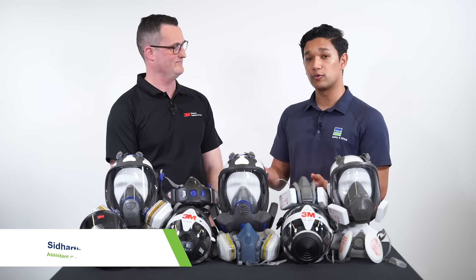Hi, I'm Sid from Bonsal Safety and Lifting, and I'm here with Mark to talk about the 3M reusable respirator range.